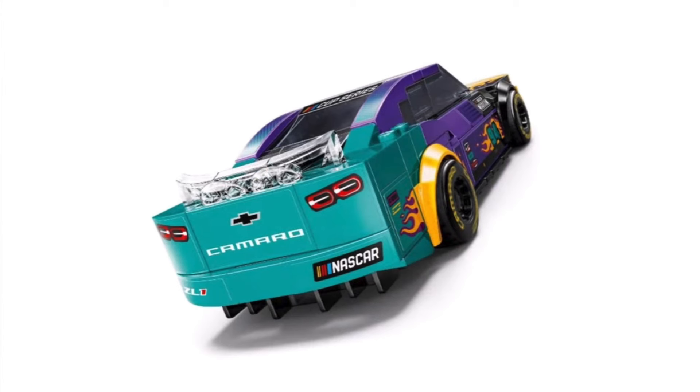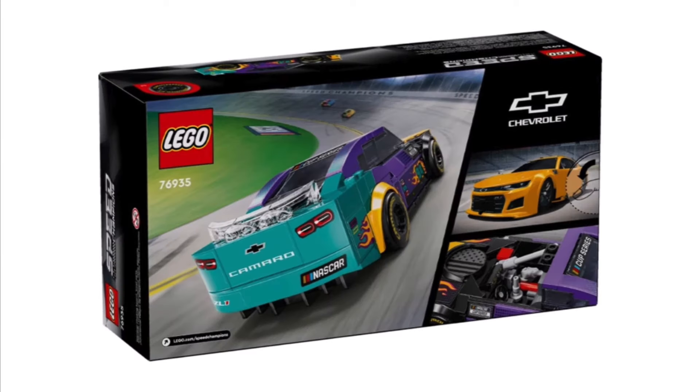The back of the car looks iconic — you have 'Camaro,' the tail lights, 'NASCAR,' and 'ZL1' on the bottom, plus all six of those little wedge pieces at the bottom to help the downforce of the race car. You can also get a better image of the other side. Our last picture is of the box, where you have the NASCAR Speed Champions set on a track — instead of saying 'Daytona' it says 'Speed Champion,' which I think is a cool little Easter egg. I believe most of these design ideas came from Daytona. Then you have a yellow car ZL1 on top and a better image of the cockpit below.